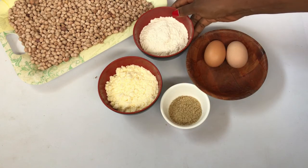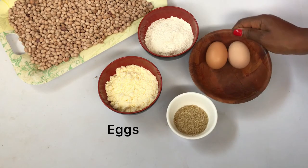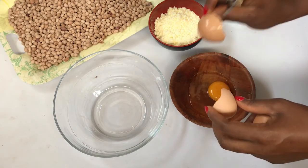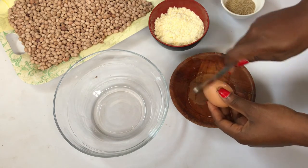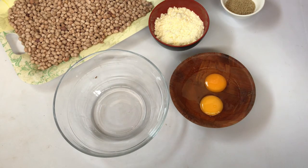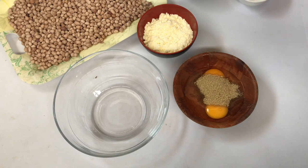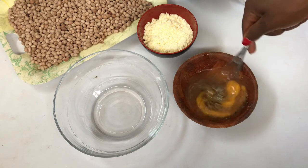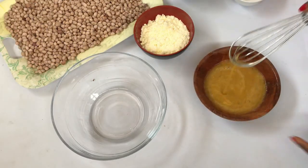I'm going to mix wet ingredients separately and dry ingredients separately. This is so easy to make. The peanuts don't really need much sugar — they just need to be a little sweet. I'm adding the sugar to the egg so it dissolves evenly, that's why I'm combining them together.